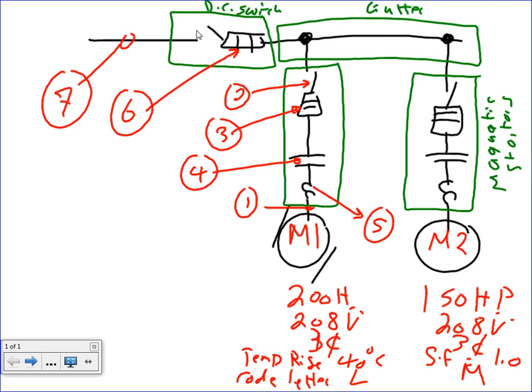So I have two motors: one 200 horsepower, the other 150 horsepower. The voltage for both of them is three-phase 208 volt. One has a temperature rise of 40 degrees on the nameplate, and the other has a service factor of 1.0. The code letter for the first one is L, for the second one is M. Full load current for the first motor is 520 amps, and for the second is 390 amps.